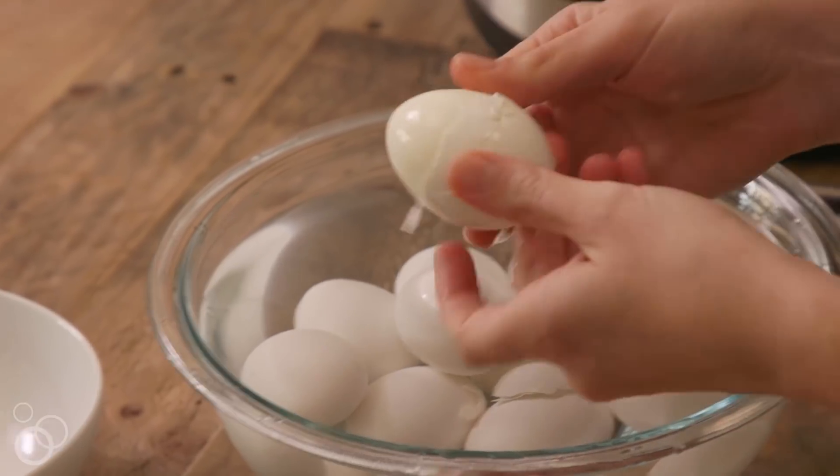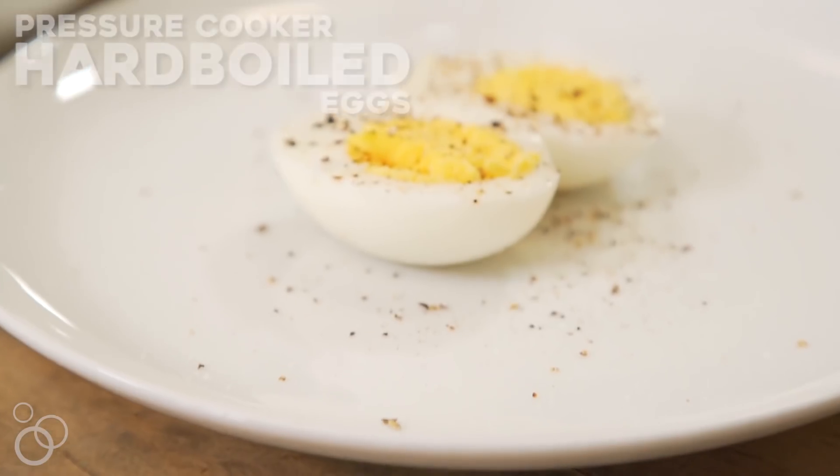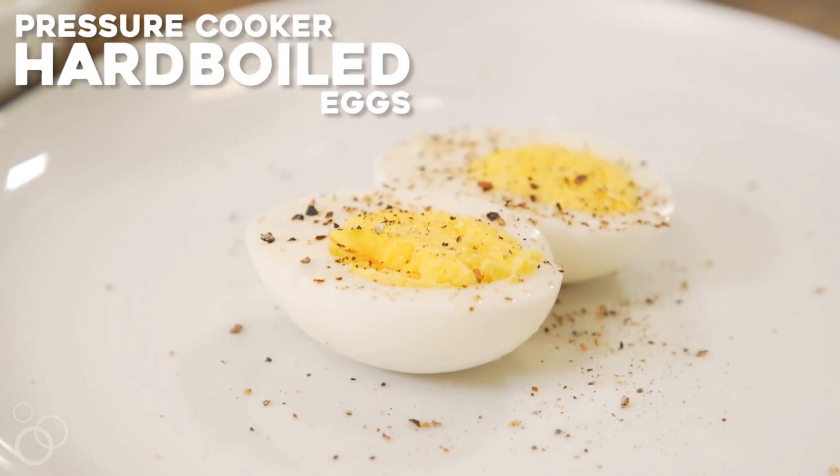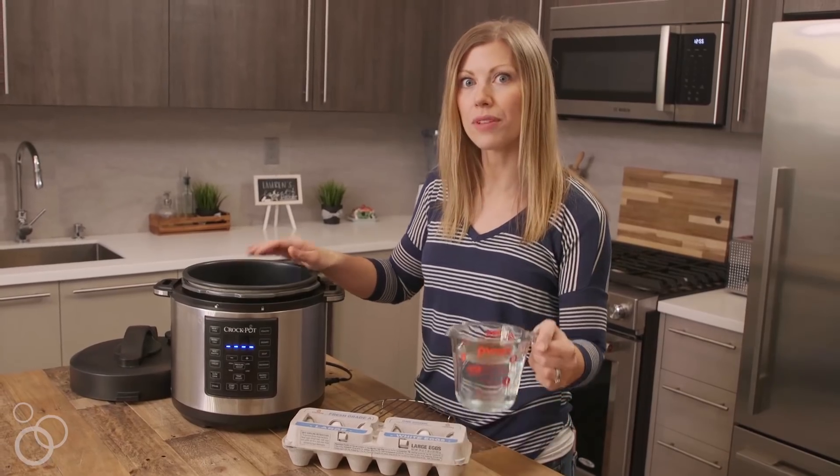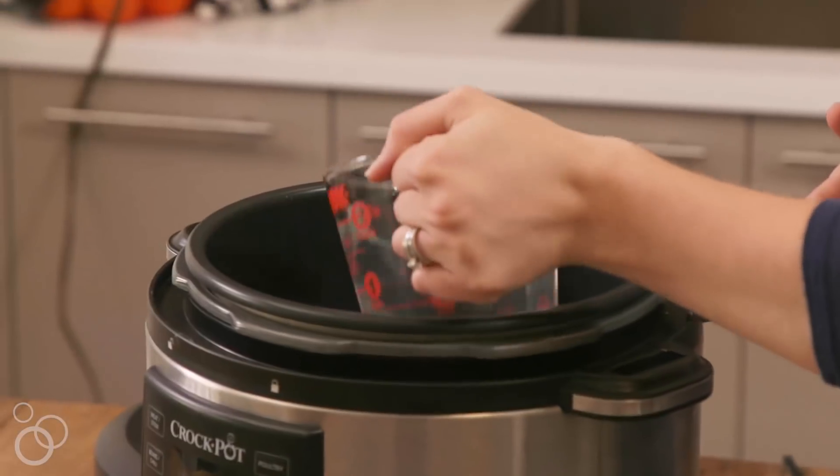I'm Lauren from LaurensLatest.com and today we're making hard-boiled eggs in our pressure cooker. The first thing we're going to do is add some water — about two cups of cold water that I'm just going to pour in.